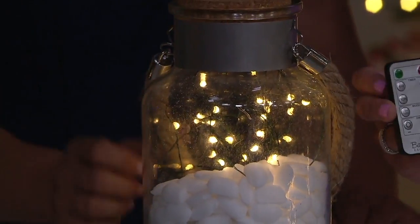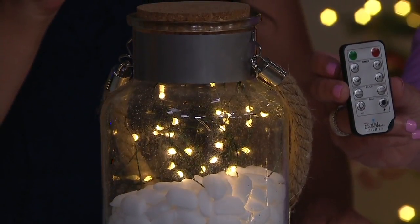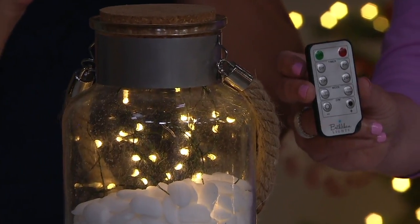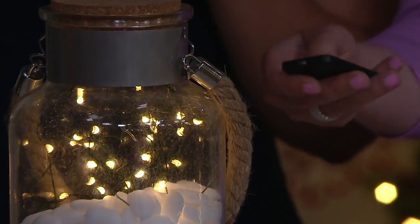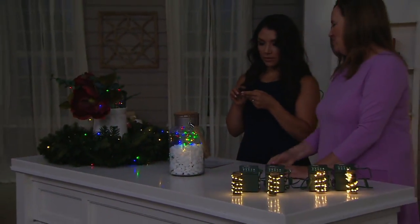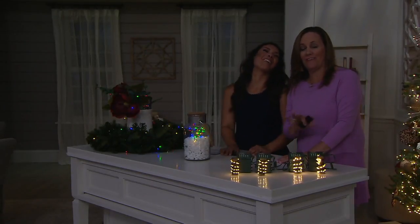Do you see that remote? There it is. So on your remote, you're going to be able to work these very easily and you can see you have all kinds of timer options too. So you're going to have a lot of fun playing with this. They're probably all going to work because we're so close to all of them.